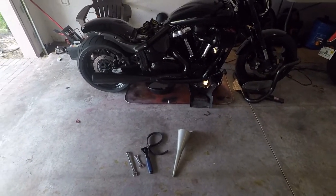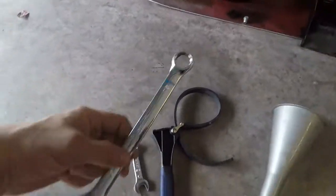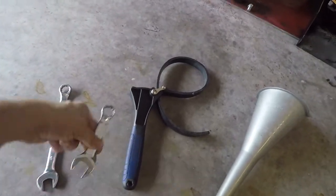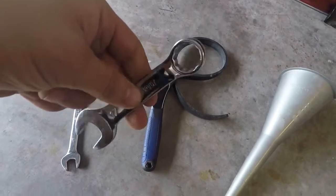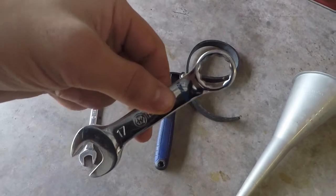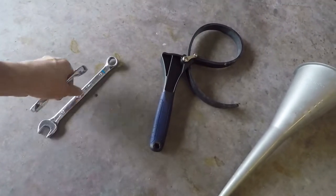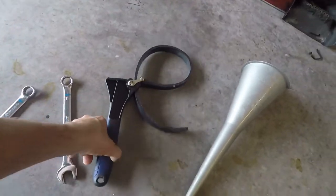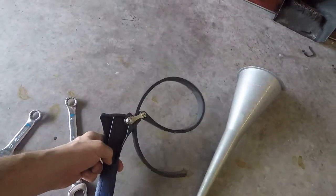Before we get started, let me show you what kind of tools you need. You're gonna need a 17-millimeter wrench — I like to have a long one and a short one. For the front, if your bike sits very low with lowering links or something like that, you might have trouble getting the long one underneath. If you don't have the K&N filter, which has the 17-millimeter nut on the filter, you're gonna need some kind of tool to take the filter off.